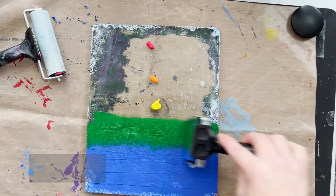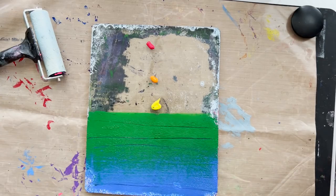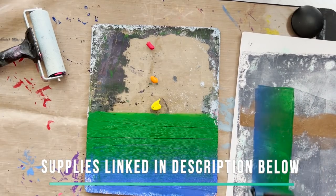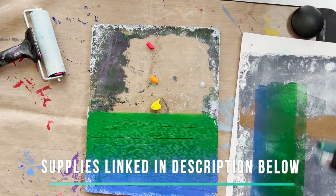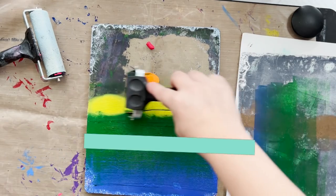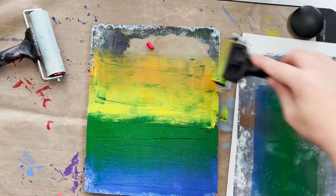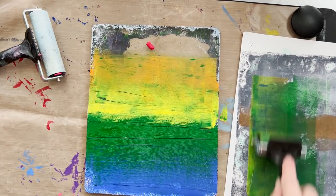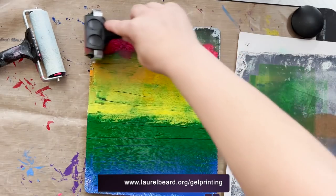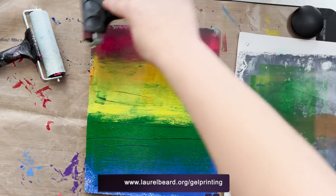Get yourself some paint — you can go to the dollar store if you don't have any. For paper, you can use copy paper or printer paper. I'm using index paper from Nina, sold on Amazon in a ream of 250 sheets for under ten dollars. It's a little bit thicker than regular printer paper but not as thick as cardstock. I'm laying on different color acrylic paints and layering them. I also have a free worksheet that goes into detail about all the household items you can use for gel printing.